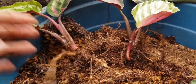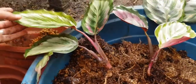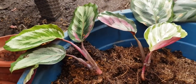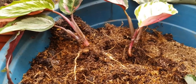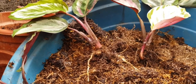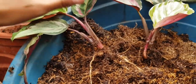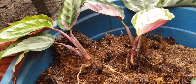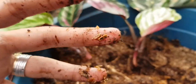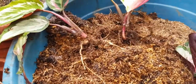I bought this for 500 pesos and after just two months it's ready to become three pots because I'll separate them. Guys, this is my biggest discovery with prayer plants - using ipanampalay medium. Before, I was struggling to keep prayer plants alive. It felt like they weren't growing, they kept getting ugly spots and damaged leaves. But since I started using ipanampalay - about 70 to 80% of my medium is now ipanampalay - the growth has been amazing, continuous new shoots and new leaves.